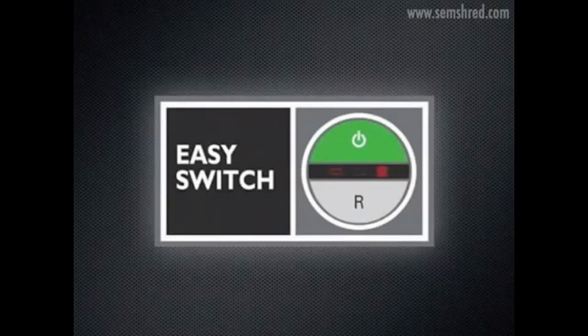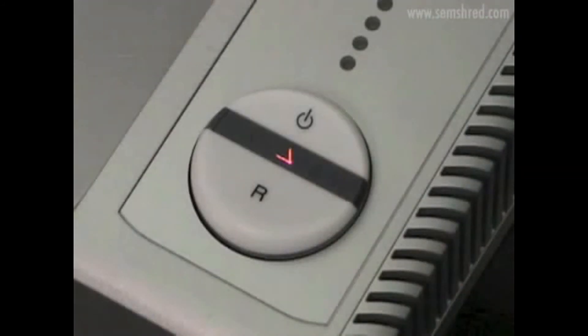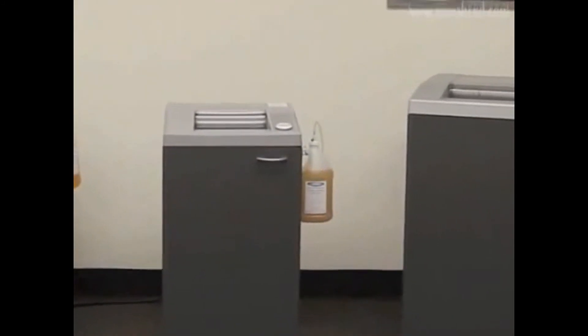The final component of the SEM Pro feature group is the Easy Switch. This ergonomic multifunction switch provides intelligent control and illuminated symbols for the operational status of the shredder, as highlighted throughout several examples already discussed.